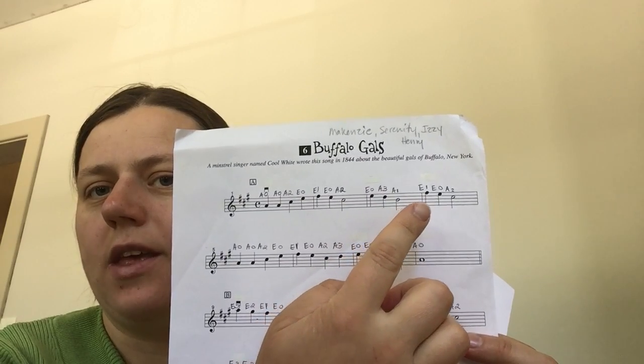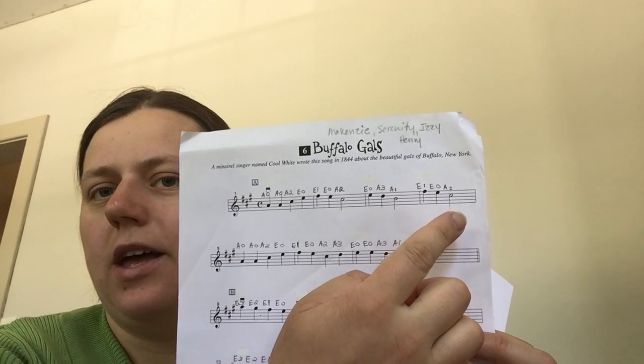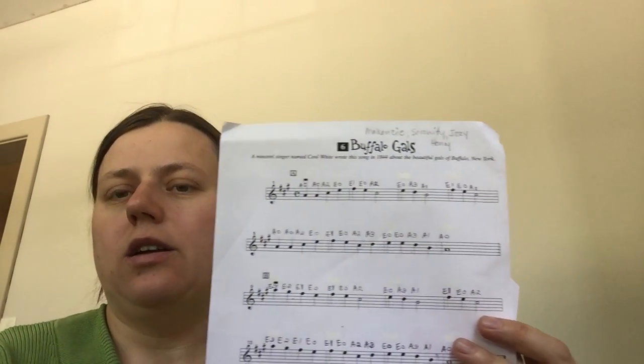First finger on A, first finger on E, that's open E, and second finger on A. In the same way you can look at your second line.